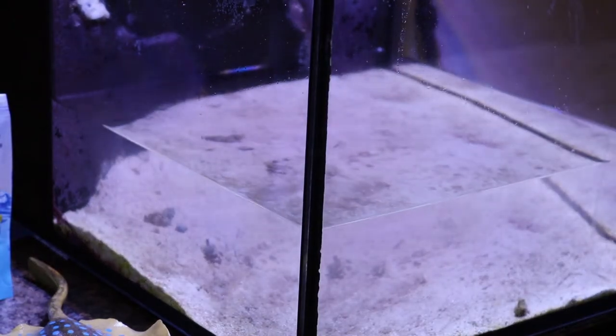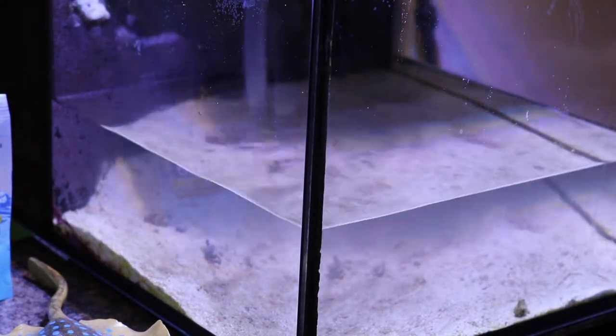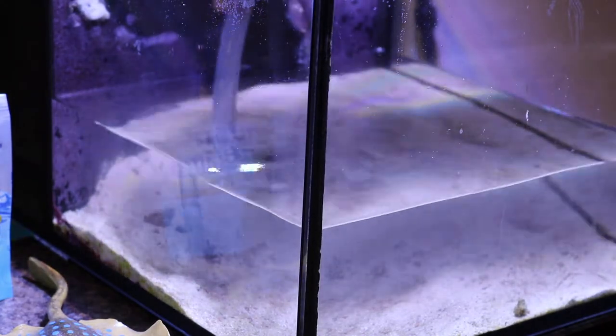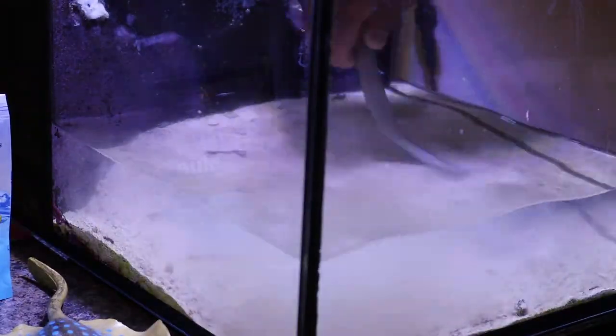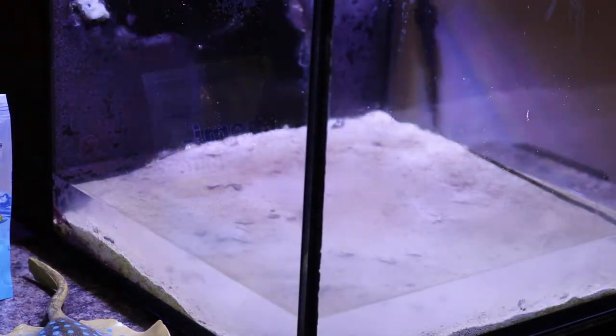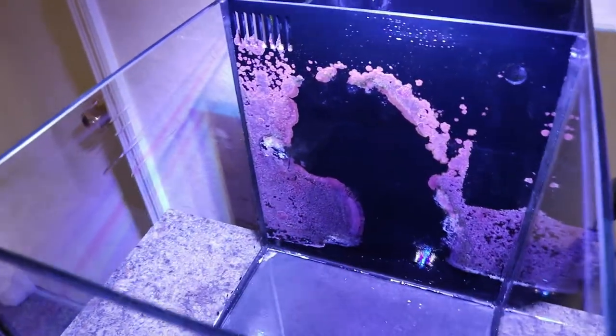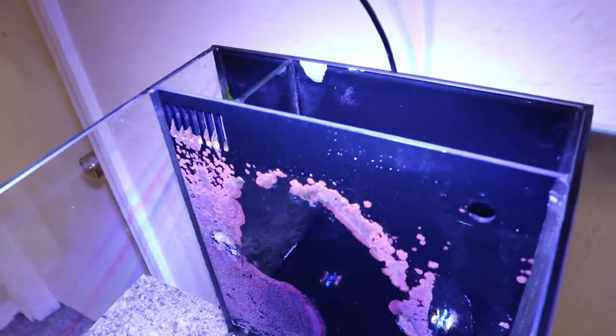What I'm going to do now is try to suck out as much water and sand as I can, just to make the tank lighter and the cleaning easier. Look how dirty the sand was — time to go! Now that the tank is clean, it's time to put everything back together.